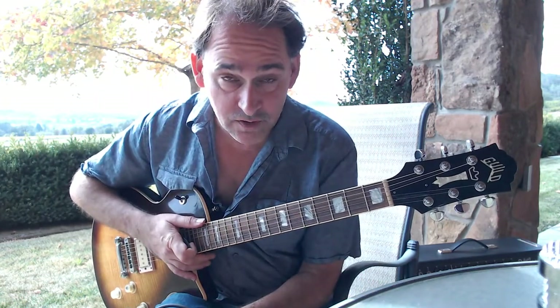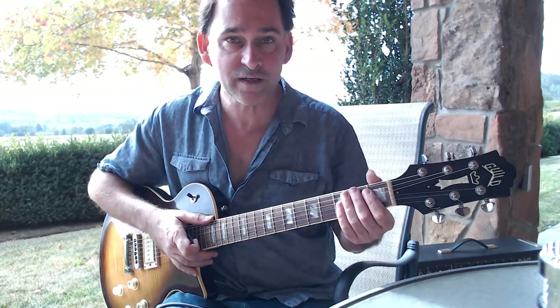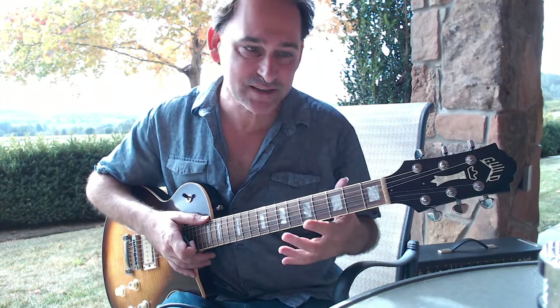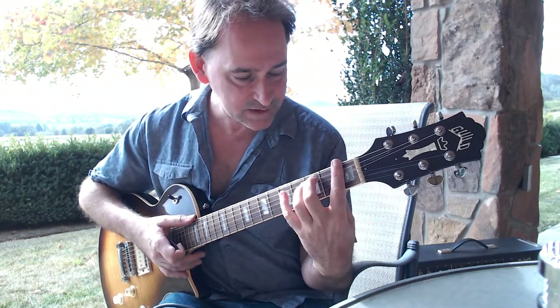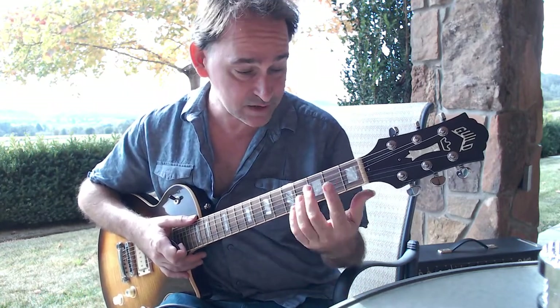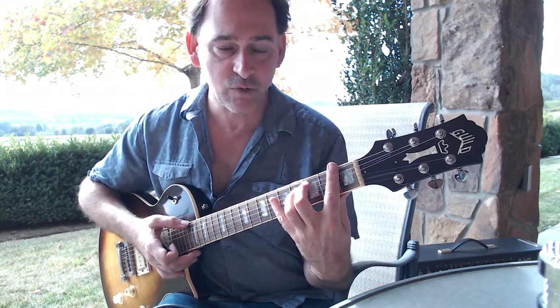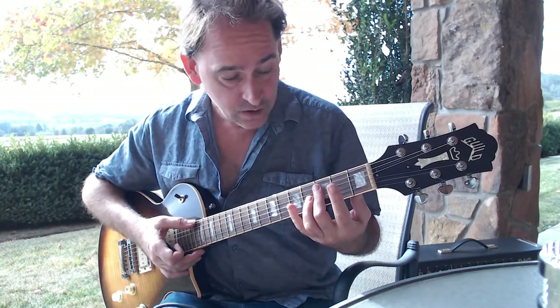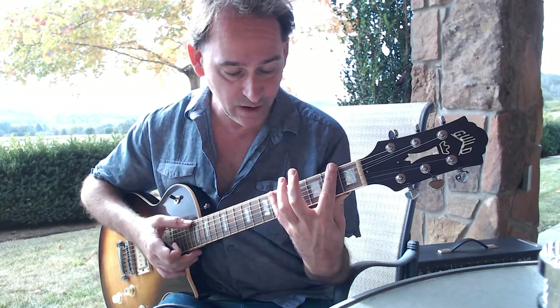I'm going to talk about Honky Tonk by Bill Doggett, parts 1 and 2. This is in F, so you've got to do a barre chord in F. What I recommend is your second finger on the third fret of the A string - make that comfortable and kind of perpendicular to the fret. Then you go backwards with your first finger and out with your pinky.